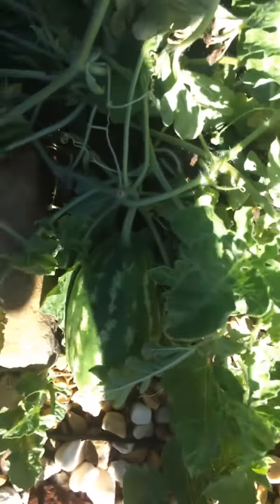We're back, day three, checking on the watermelons. We're going to walk right over here and check on them like we always do. And here it is — it's growing, and that's a good thing.